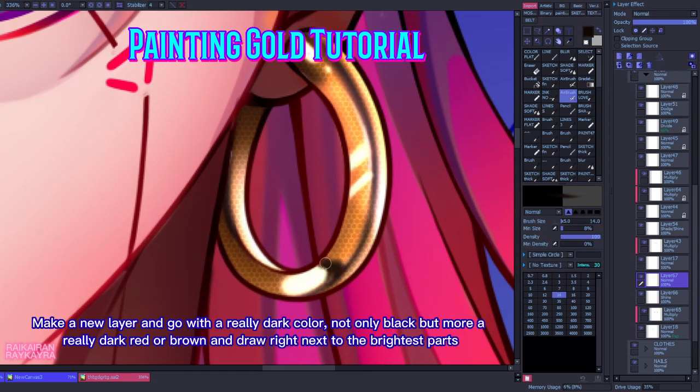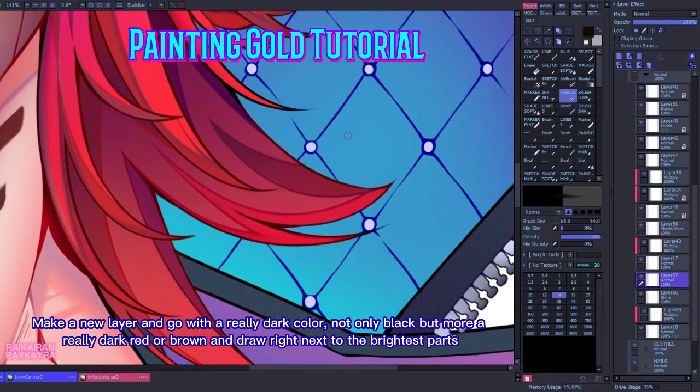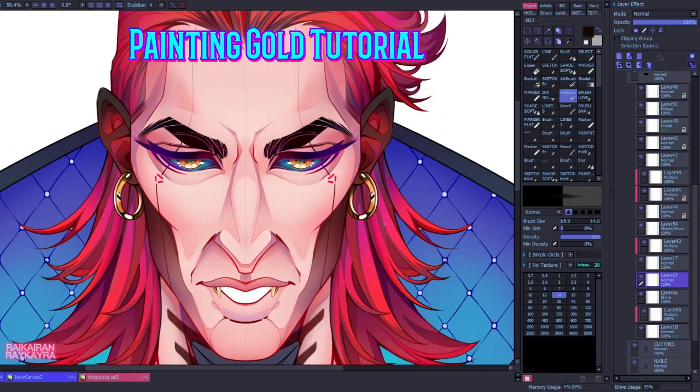Make a new layer and go with a really dark color — not only black but more of a really dark red or brown — and draw right next to the brightest parts. We are finished!